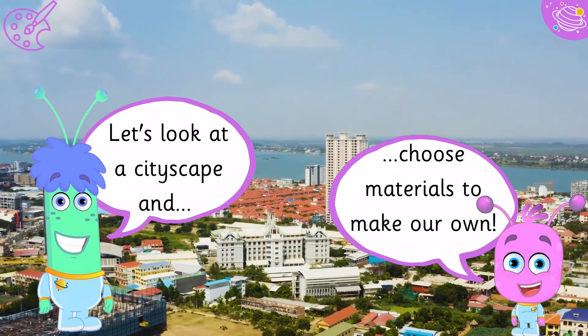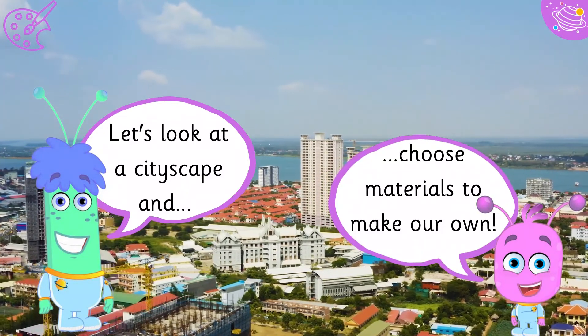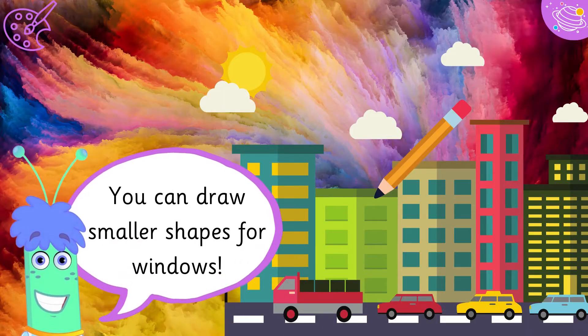Let's look at a cityscape and choose materials to make our own. Buildings have lots of straight lines, so a ruler is useful. You can draw smaller shapes for windows.